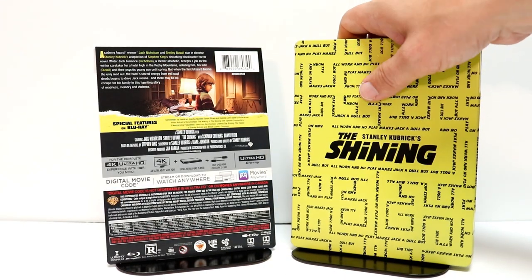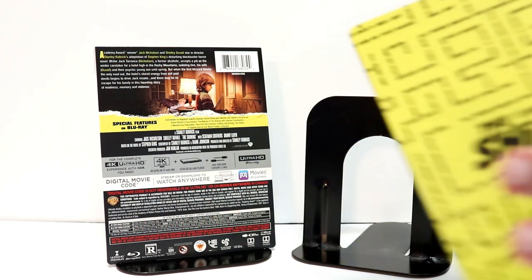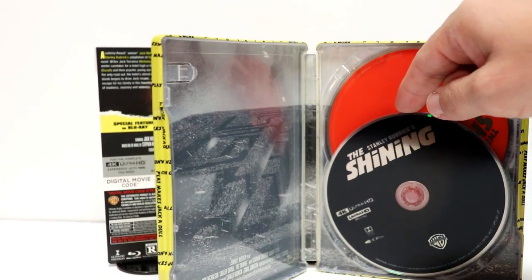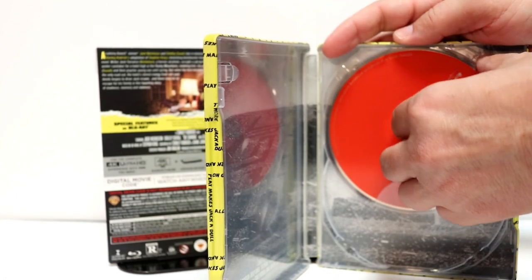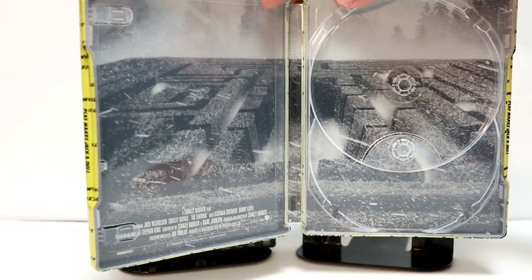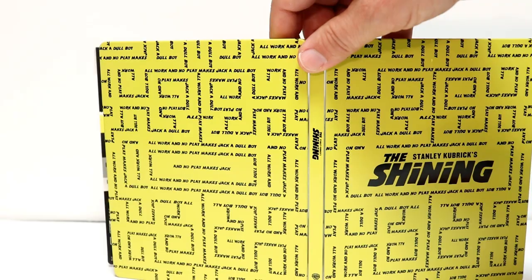So overall, I was not very overwhelmed with this particular release. Let's open it up and take a look at the inside. On the inside, we do have two discs. We have the 4K disc, which is black, and then we have the Blu-ray disc, which is red. Nothing very special about that. And just an image of the maze on the inside, which isn't too bad. But overall, it's not a very appealing steelbook.